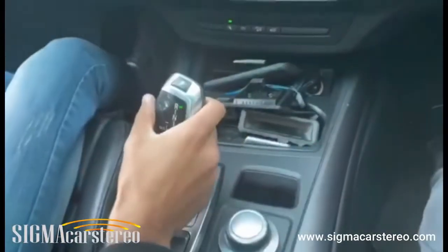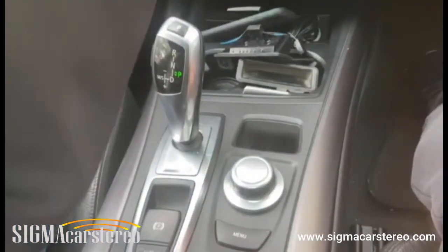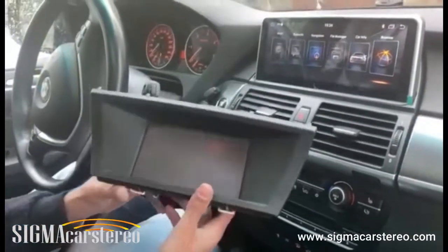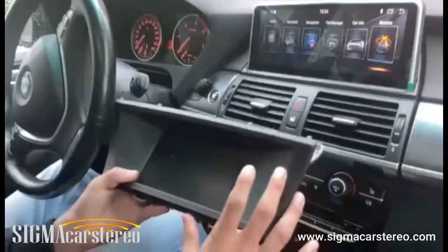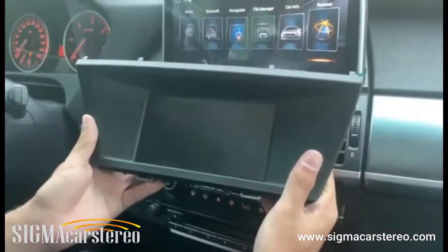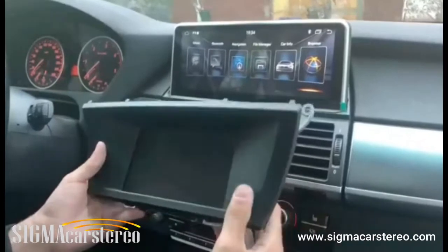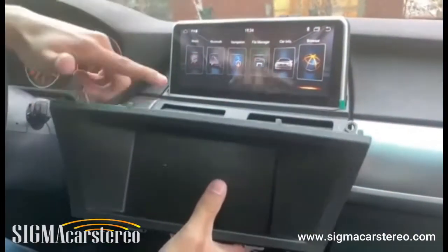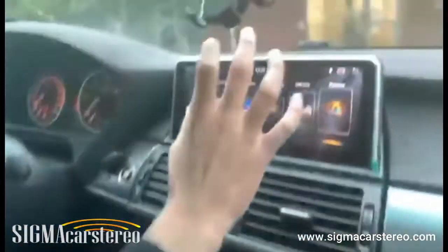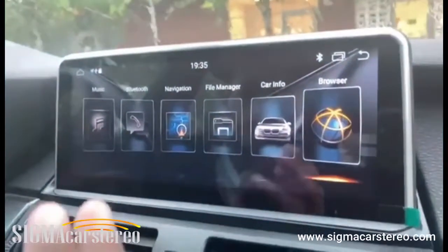To go back to the original stereo, you put it in park. For some cars it automatically returns to the normal stereo, but for this one you need to press the menu button. This is the original stereo the BMW X5 had, and this is the one we replaced it with. You can see it's a much bigger screen with many more features — it's way better than the original.